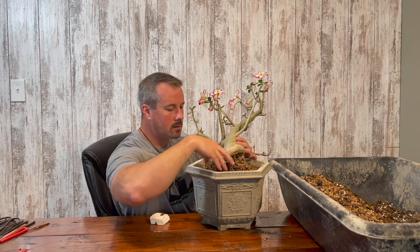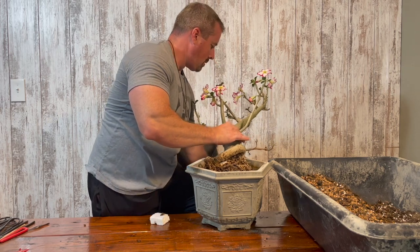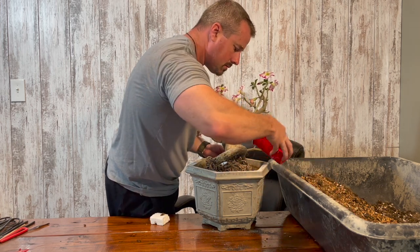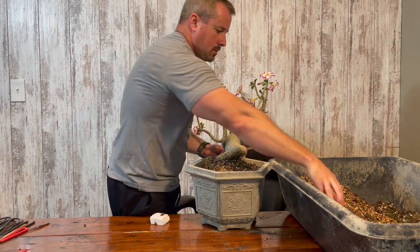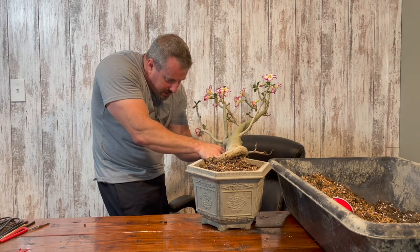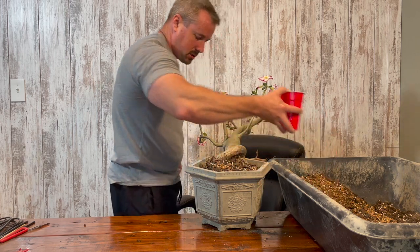I'm thinking something like that will look great. I am going to put this piece of styrofoam back in, separating these two roots, to continue to spread the caudex, making it look larger.